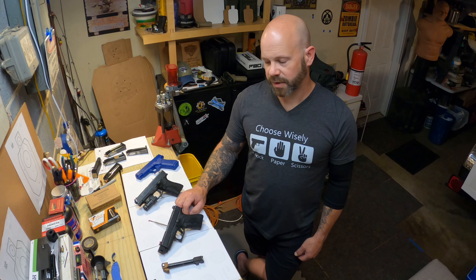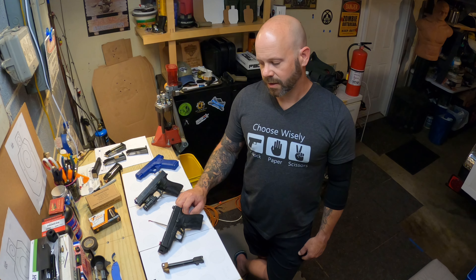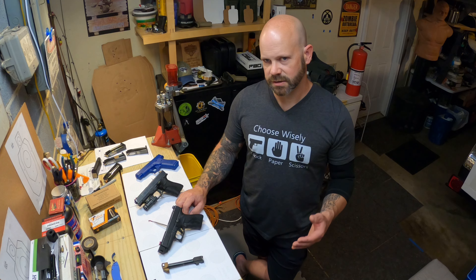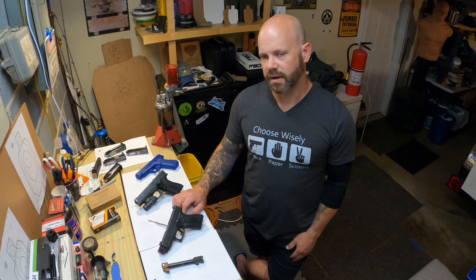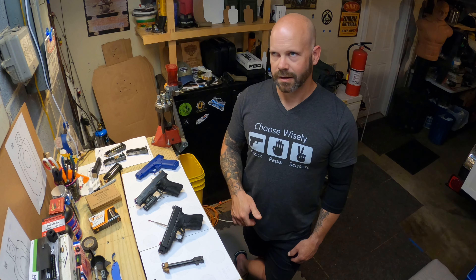When it comes to the cons, starting out with holster fitment: because the profile of the compensator is a little bit different than that of a 48, you can run into some holster fitment issues. I did have to modify a couple of the holsters I have to work with the 43X and the compensator.